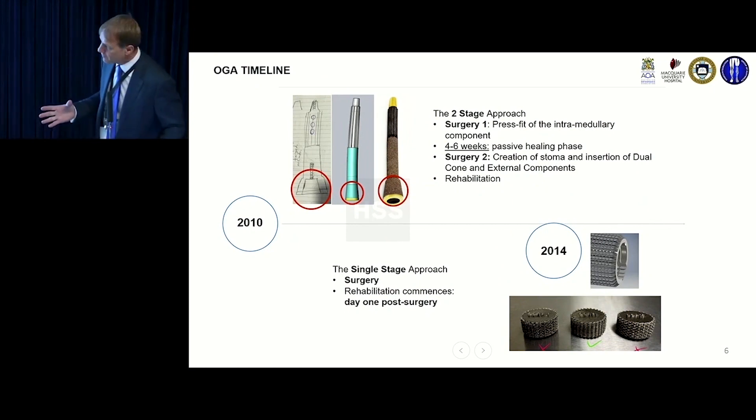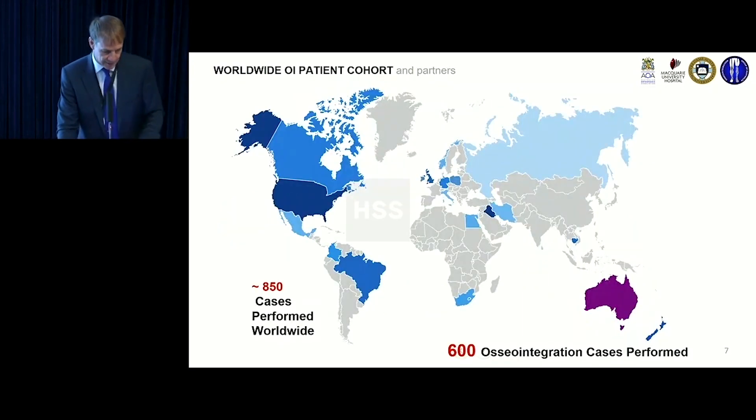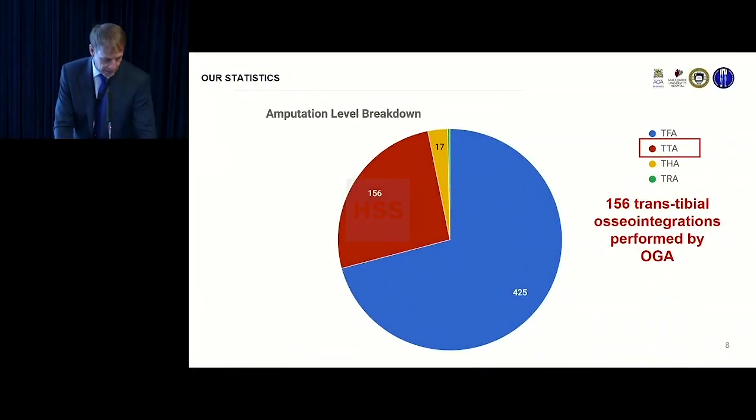Munjid Al-Muderis, my partner in Sydney, introduced this in Australia in a big way, starting around 2010, and by about 2014 began to switch over to single-stage and has now gone almost exclusively to single-stage. Overall in the world it's over 1,000 cases now. We've done about 600 to 700 in Australia, and of those, over 150 are trans-tibials.